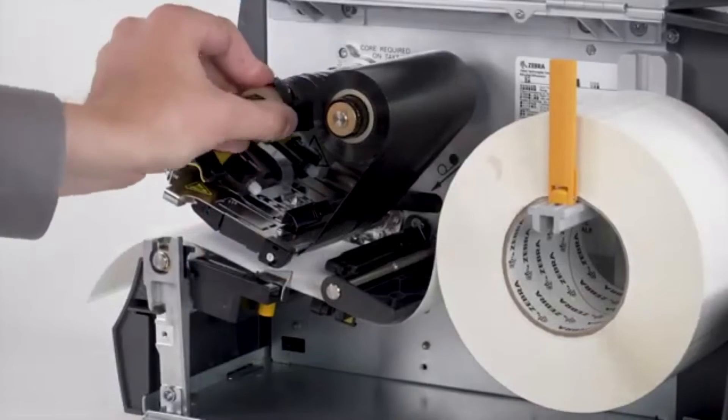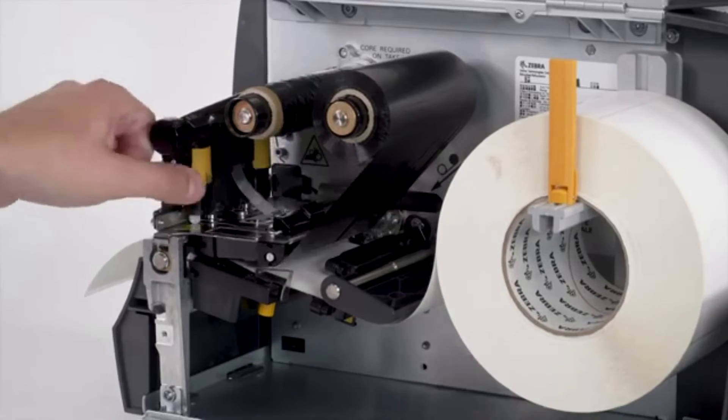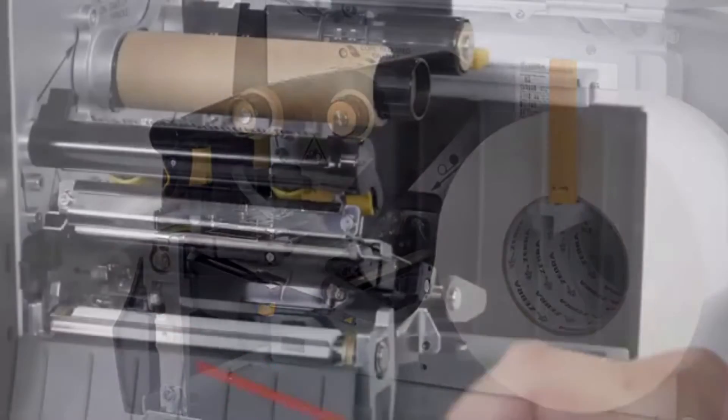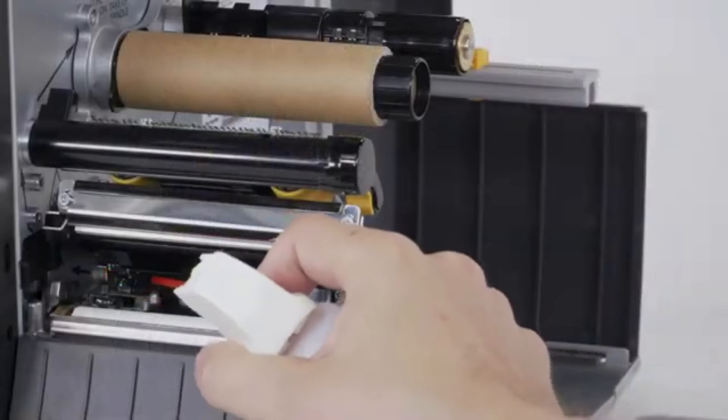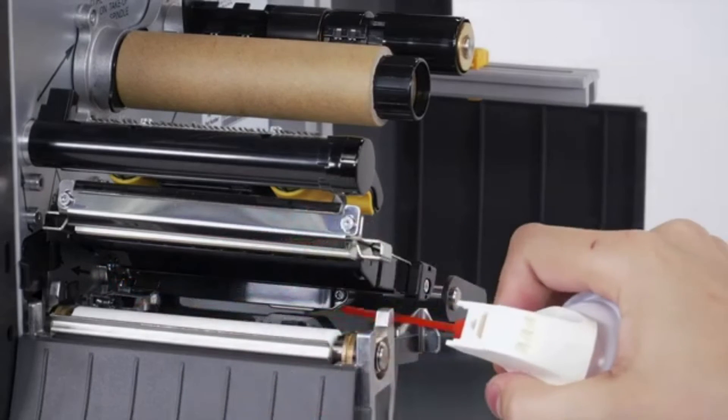If the ribbon is loaded incorrectly, reload the ribbon and confirm the ribbon is following the correct path. If media or debris is blocking the ribbon sensor, carefully clean and clear any debris or media from the ribbon sensor.